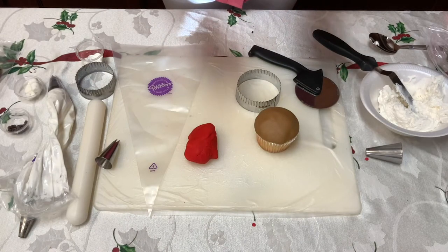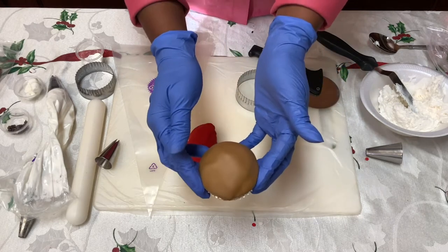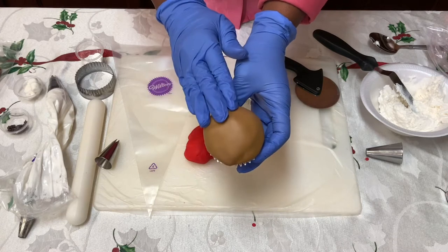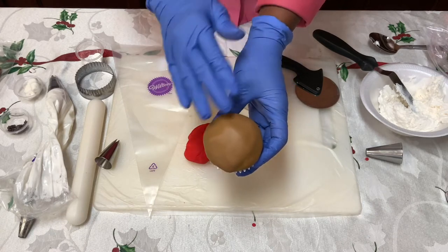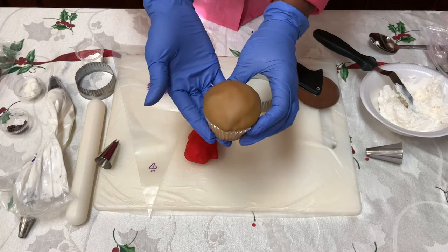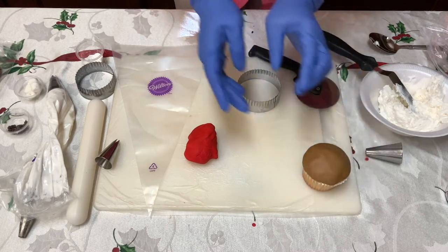So now we're gonna do our last cupcake. It's going to be a hot chocolate cupcake and it's going to be so amazing. I've gone ahead and started our cupcake just like we did the other ones. I colored some fondant brown, cut our circle out and covered the top of our cupcake. That's going to be our hot chocolate effect on our cupcake.